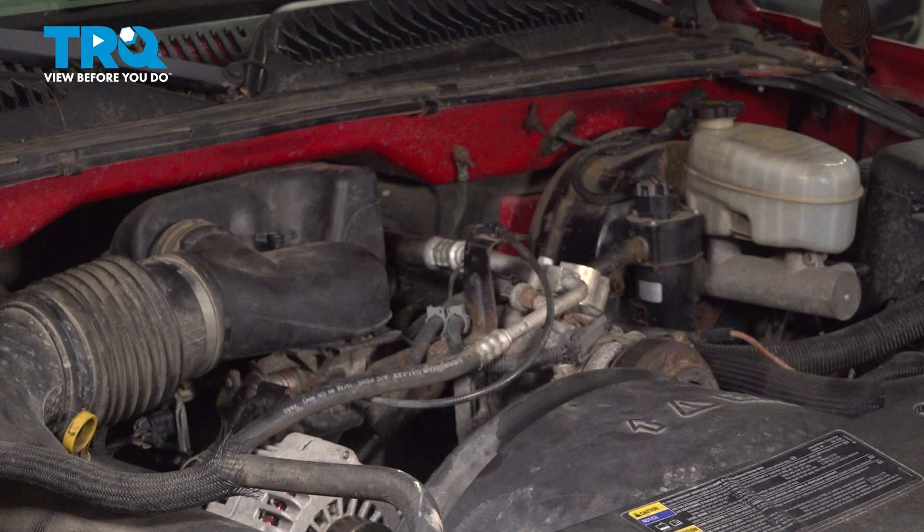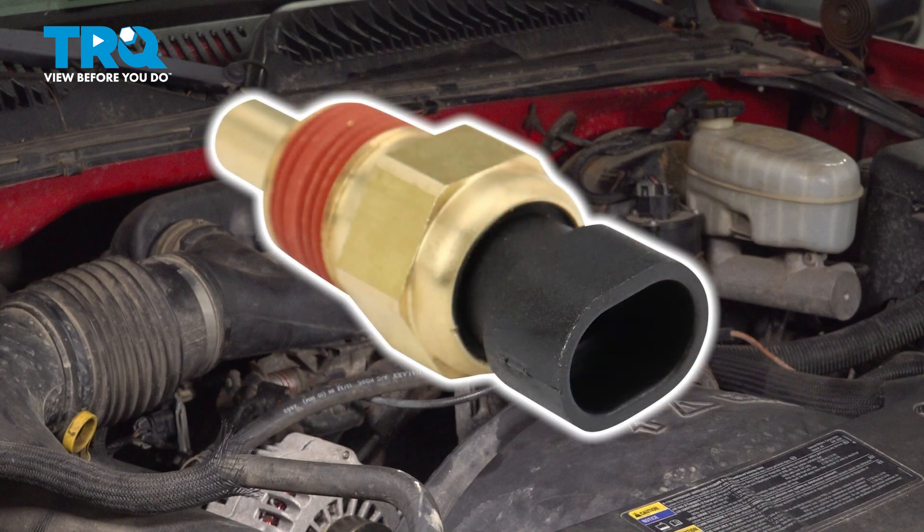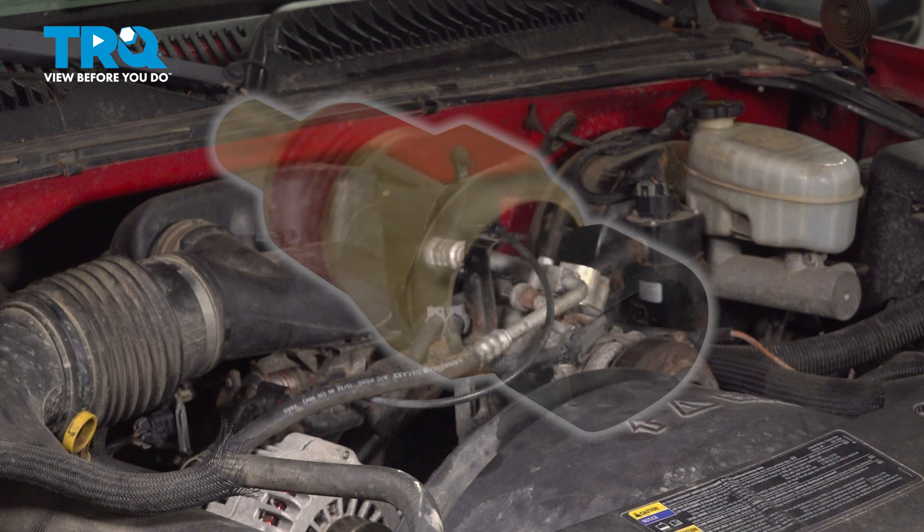In this video, we will show you how to replace your coolant temp sensor on the Chevy Silverado with a 4.3 liter engine.